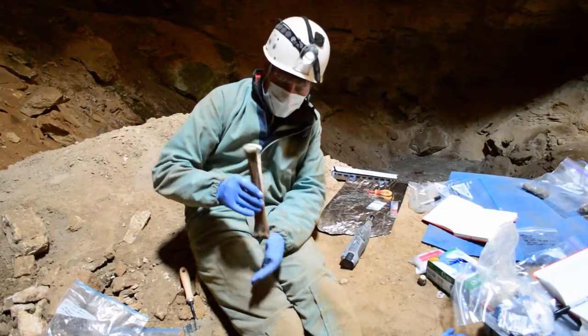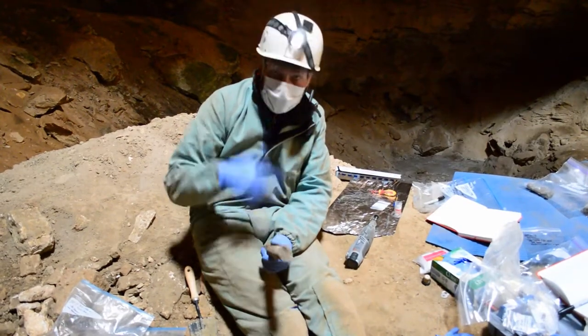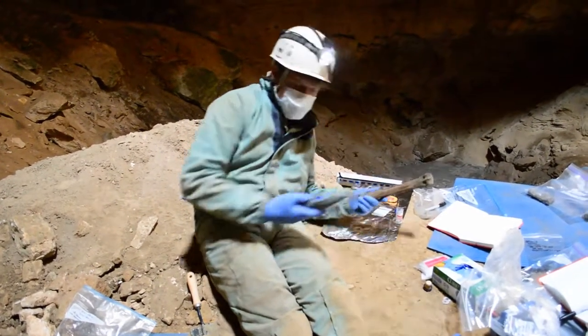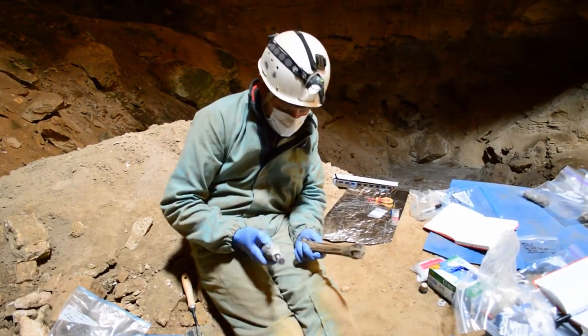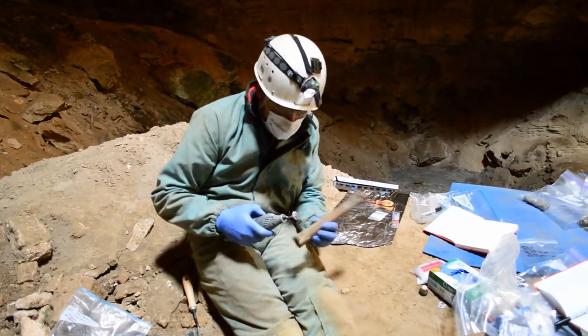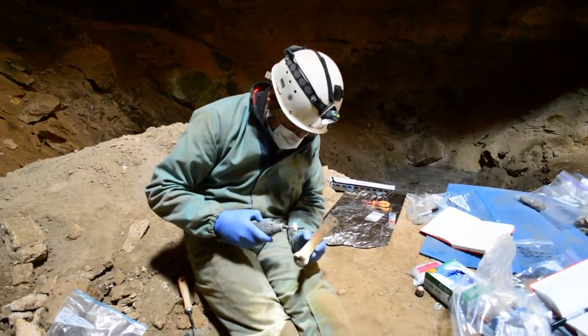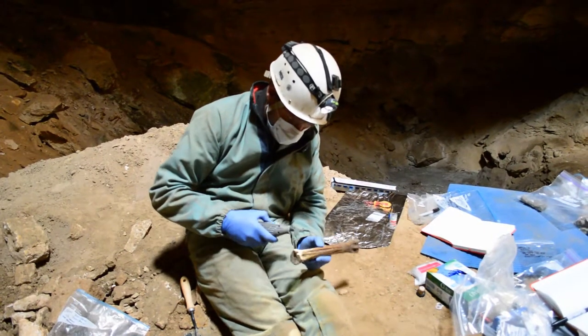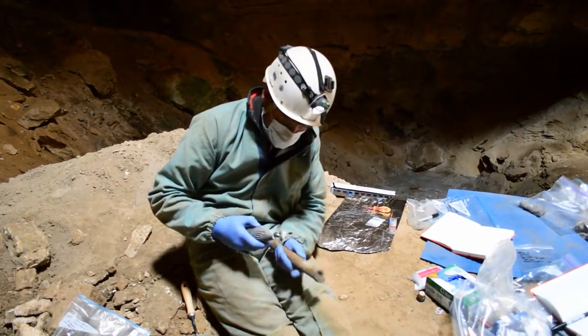They think they're adapted to hard ground, traveling on hard ground. So what I'm doing here — hence the mask and gloves — is sampling. I'm using a Dremel drill with a carborundum cutting disc on the end of it, and effectively I'm cutting out a chunk of bone here.